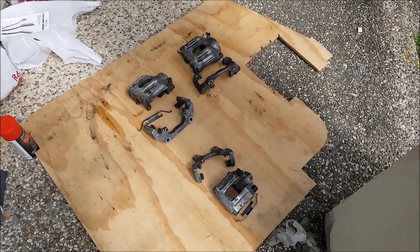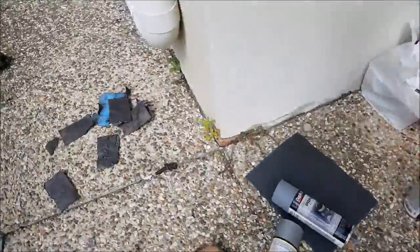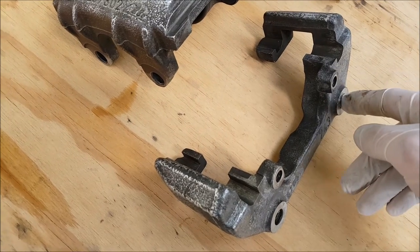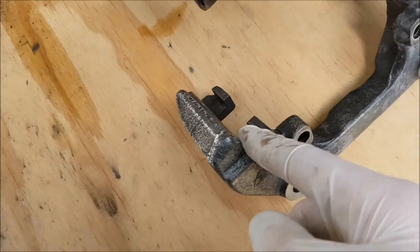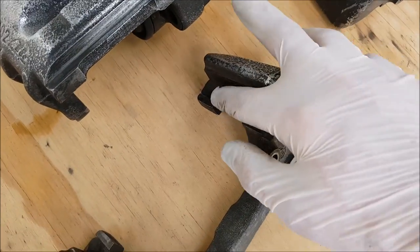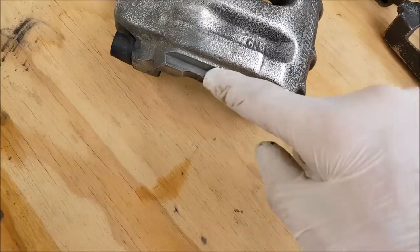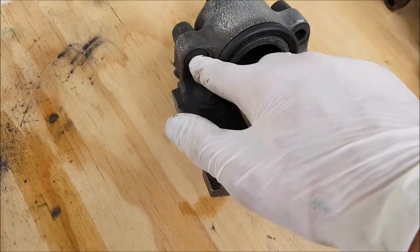After sanding, make sure to wipe down all your parts with some wax and grease remover. Now it's time to put some masking tape around all the parts that we don't want to paint red. The areas we want to mask up include where the bolts sit, the places where the caliper bolts to the car, and we also want to make sure that the rails on which the brake pads slide are clean and not painted. On the inside we want to make sure that we tape up the piston.